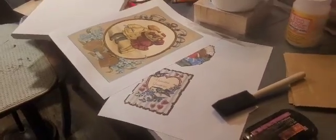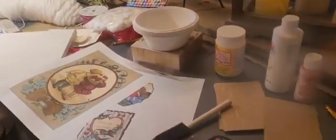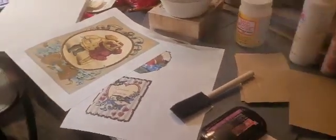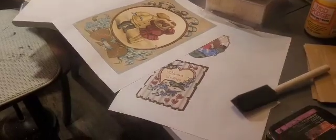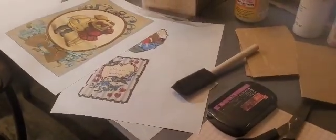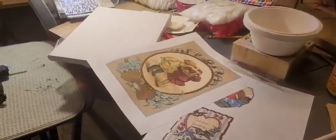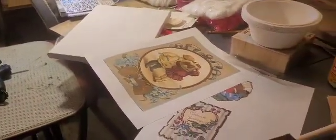Hi guys, today I'm going to work on doing some Valentine's Day crafts for our dining table. I just got out a variety of different things — I printed off some Valentine images from the Graphics Fairy and I will put the link to her website down below. I have some different scrapbook paper, an ink pad, and just different craft supplies.